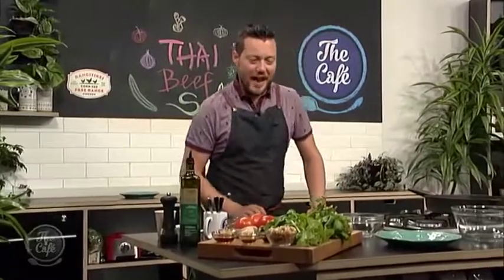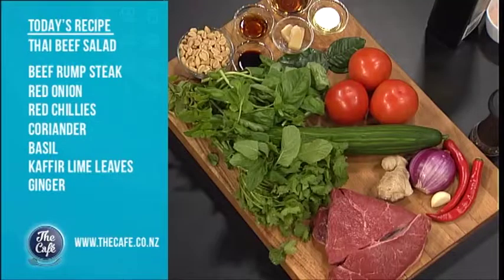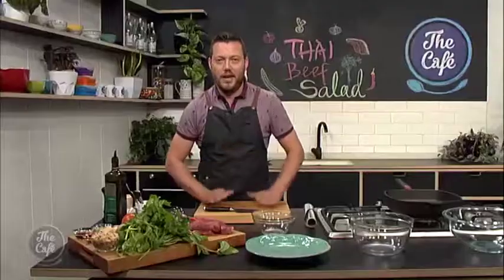I've got a cracker for you today — Thai beef salad, full of texture and full of fresh flavours. Look at this: we've got coriander, Jessie's favourite, we've got mint in there, basil, we've got the crunchiness of peanuts. We're going to make a dressing and we've got this beautiful rump steak here, which we're going to marinate and cook a little bit later on in the show.